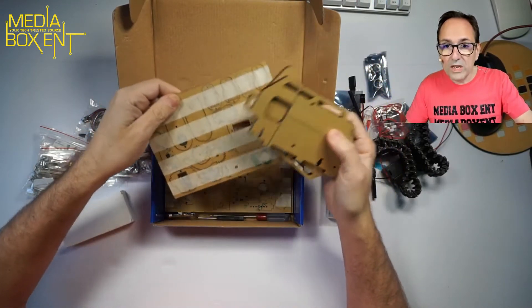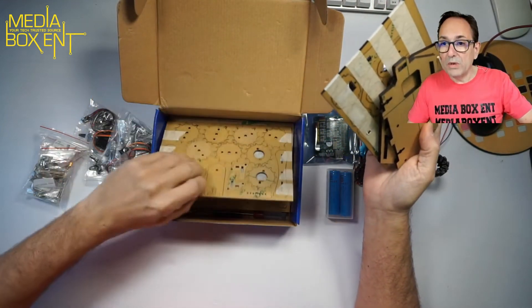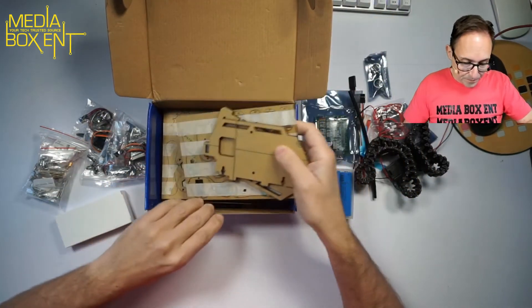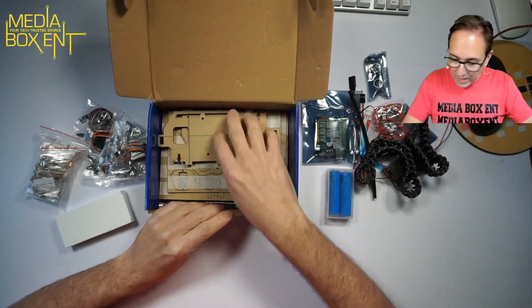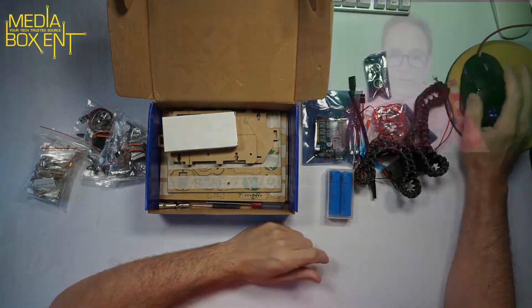I think we can build this in one afternoon — in one live event we should be able to build the whole entire unit. So we have everything here and I think we are ready to start putting it all together. This open box shows you exactly what you get when you buy this product.